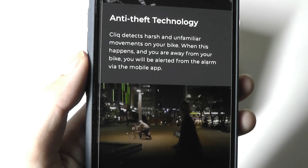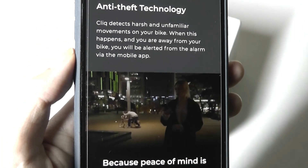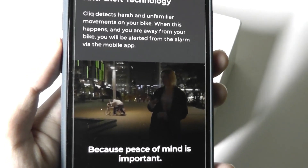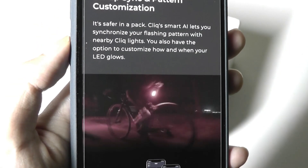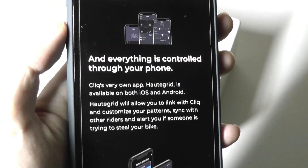Safety functions include anti-theft, but the phone has to be close enough within Bluetooth range of the bike. It uses that accelerometer, so if someone shakes the bike it will send you an alert. Group syncing is another function — you can purchase multiple sets if you're biking with a friend and they can flash in the same pattern and mode.